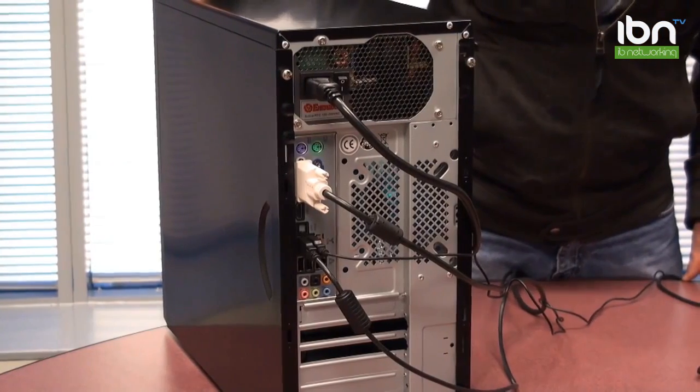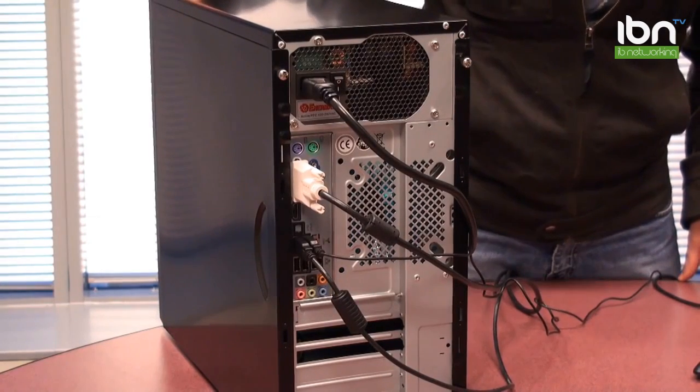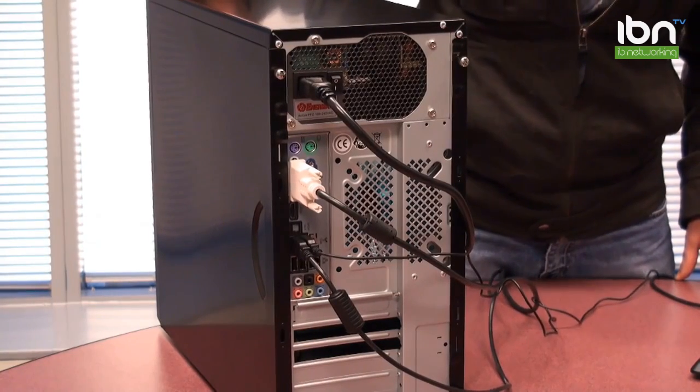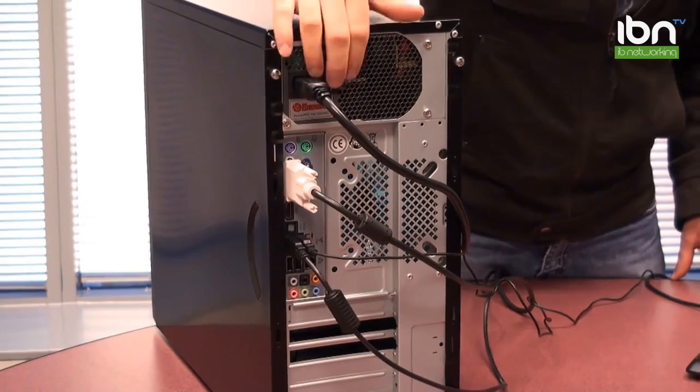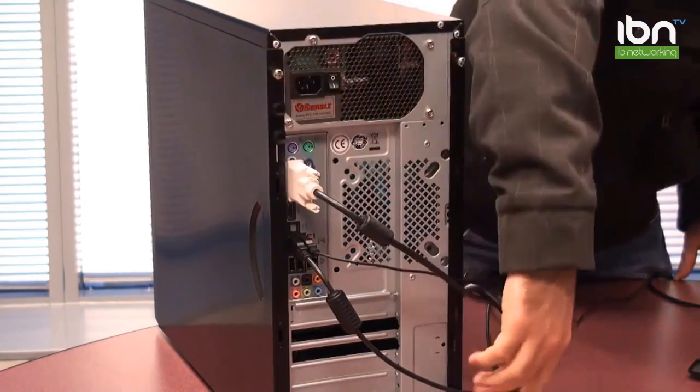Before you get started, make sure that you ground yourself before you open up your PC. You can do this by touching any grounded metal object, such as a water tap. Also make sure that your PC is shut down and that the power switch is turned off at the back of the computer. Unplug all the cables, especially the power cord.